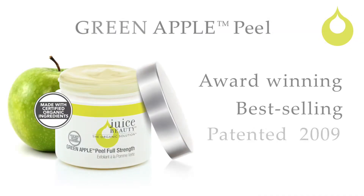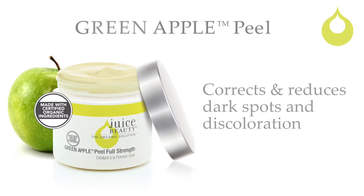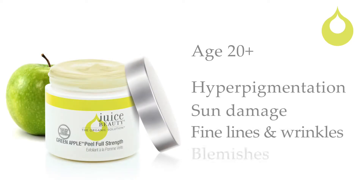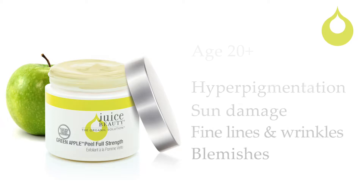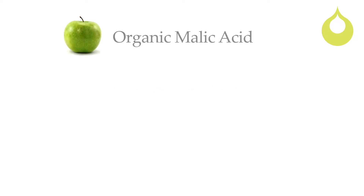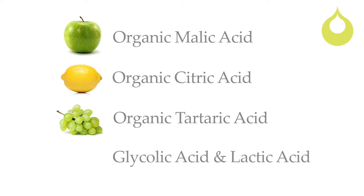Juice Beauty's patented, best-selling Green Apple Peel corrects and reduces dark spots and discoloration for a spa-grade exfoliation while at home. Formulated for those in their 20s and up who want to address hyperpigmentation, sun damage, fine lines and wrinkles, or blemishes, the Green Apple Peel is not designed for very sensitive types or skin with rosacea. It contains a potent dose of organic fruit acids and alpha and beta hydroxy acids to even skin tone and texture.